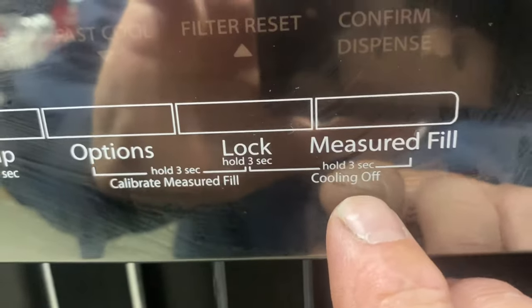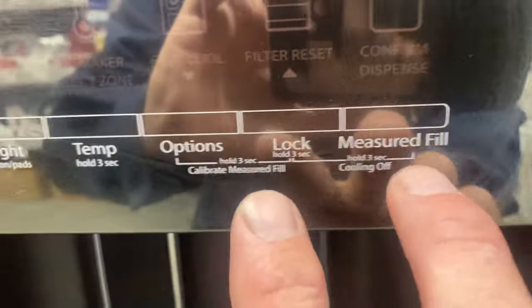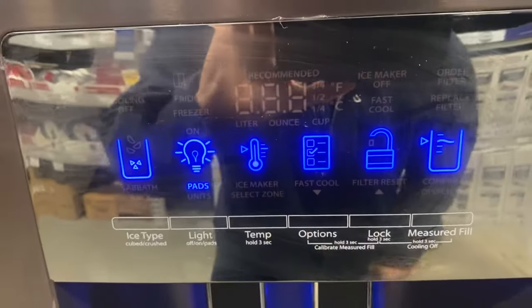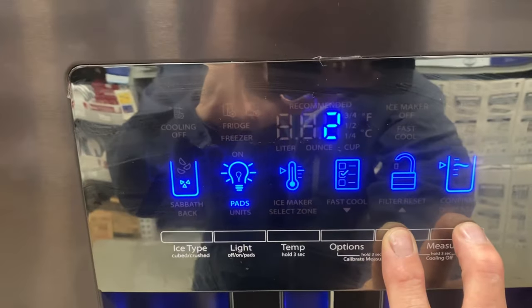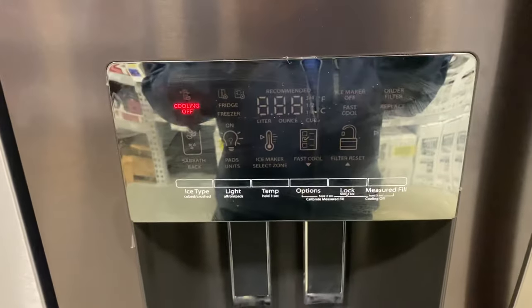See here where it says 'cooling off' — press and hold for three seconds. That turns the cooling on. See, the 'cooling off' indicator went away. To turn the cooling off, you do the same thing. That's all you do — very easy, very simple.